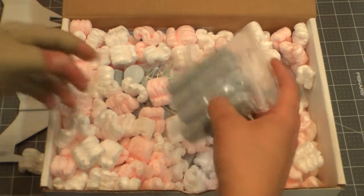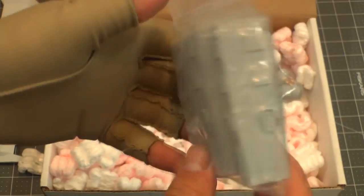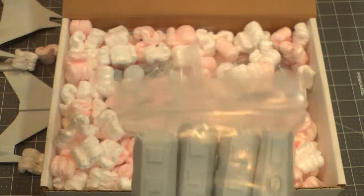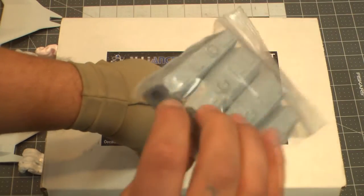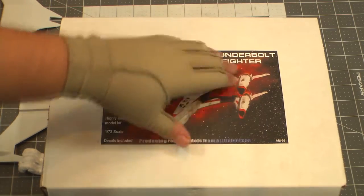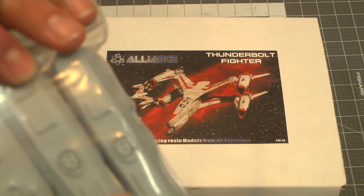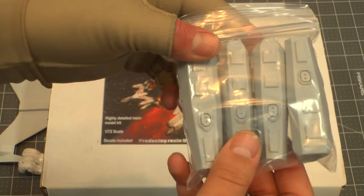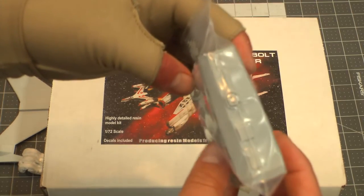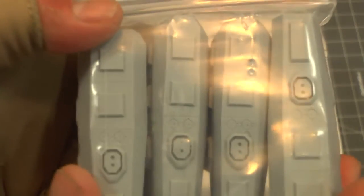We've got a ziploc with the main engines. It's always interesting to me that the engines are right-side up each time — even the bottom ones aren't flipped or anything. But I guess it does have little thrusters on each side, so I guess it makes sense. Very nice detail on those — you've got little port details right there.